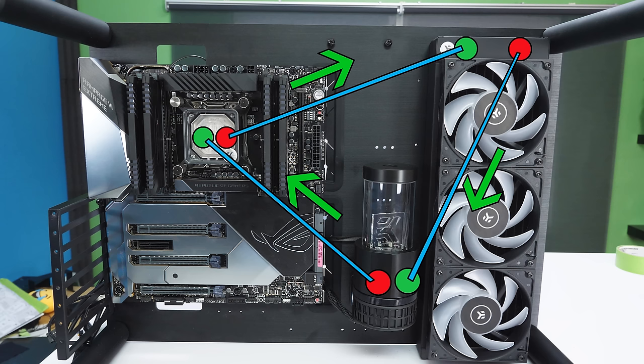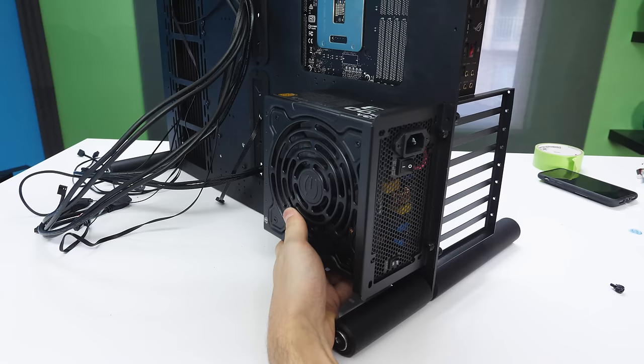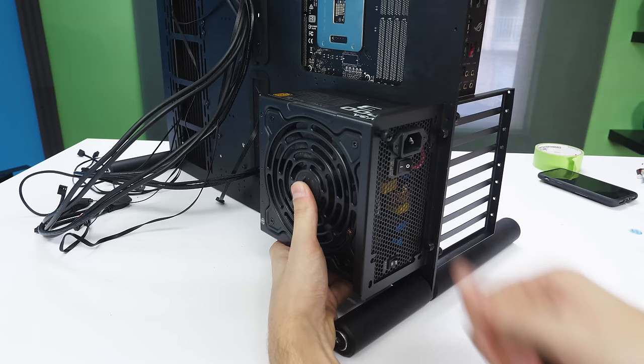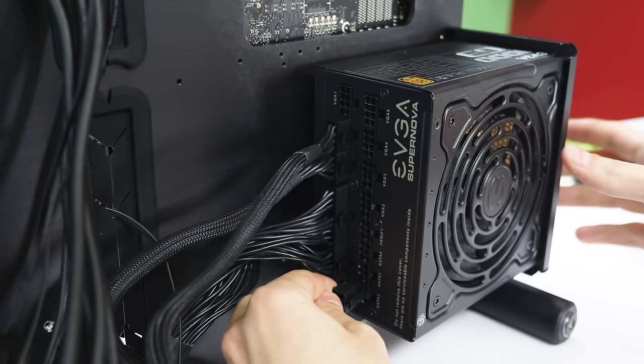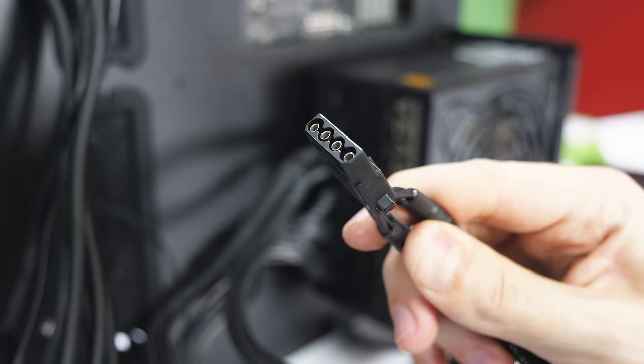Now finish building the PC — install the power supply in your case. In most standard cases, install the PSU with the fan facing downwards; if installed sideways, make sure the fan faces outward. Use the four screws that came with the PSU. If the PSU is in a tight spot, hook up the cables first. Read the labels on the connectors and match them with the labels on the back of the PSU — they only go in one way. The SATA power cables are optional, needed only for hard drives or SSDs. You'll also need a Molex cable to power the pump, so hook that up to the back of the power supply.